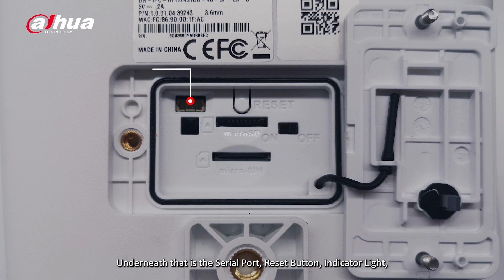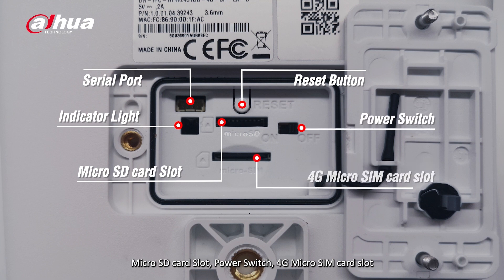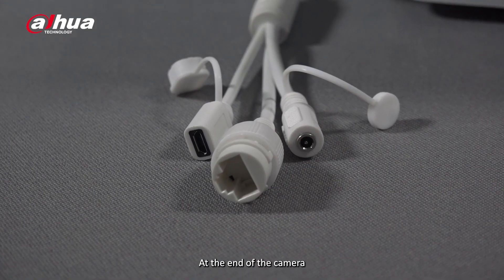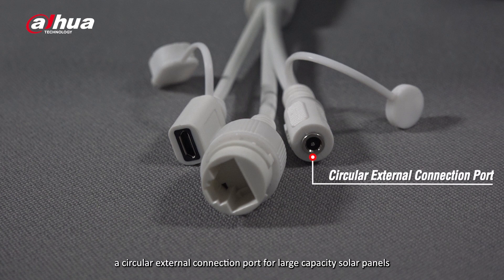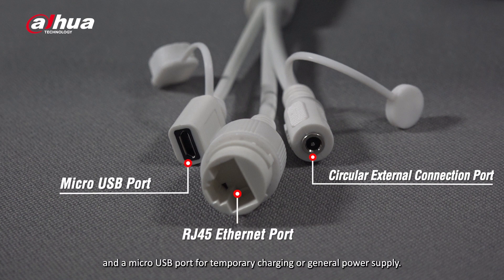Underneath that is the serial port, reset button, indicator light, micro SD card slot, power switch, 4G micro SIM card slot, and a high fidelity speaker. At the end of the camera you will find a rich interface with three connection points: a circular external connection port for large capacity solar panels, an RJ45 ethernet port, and a micro USB port for temporary charging or general power supply.